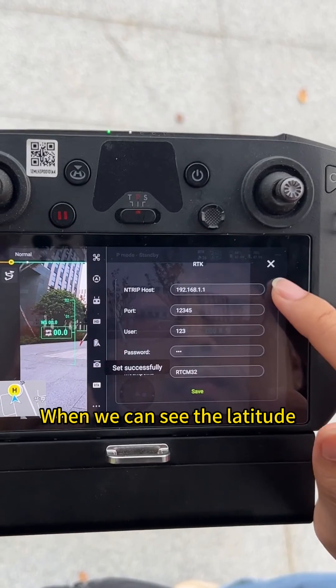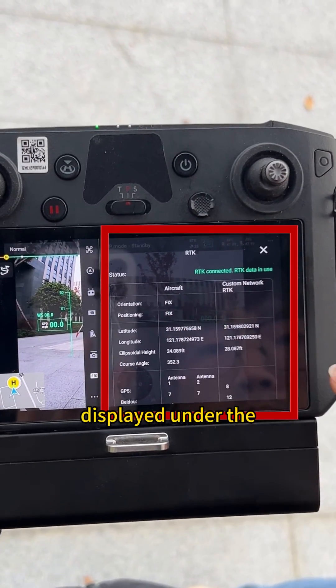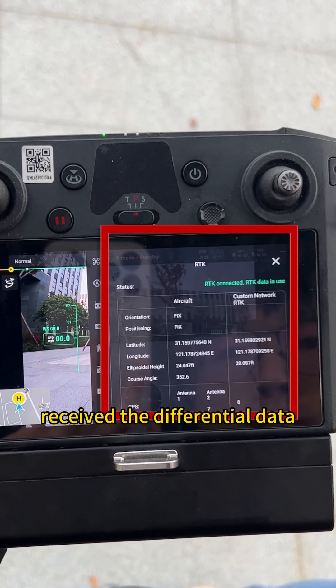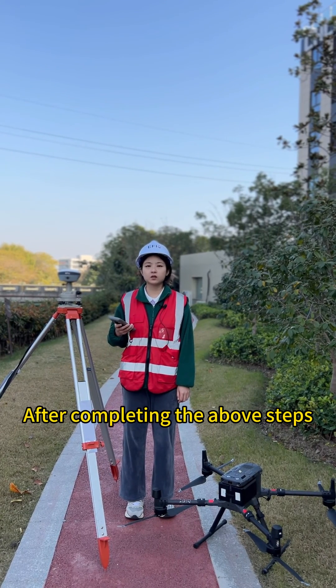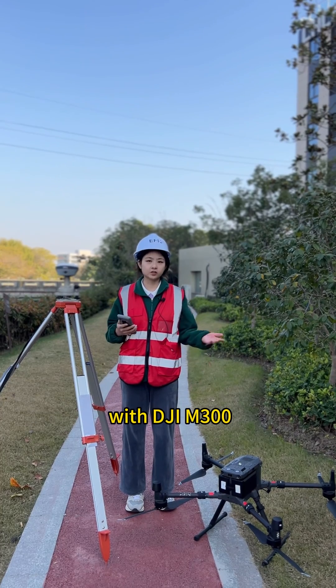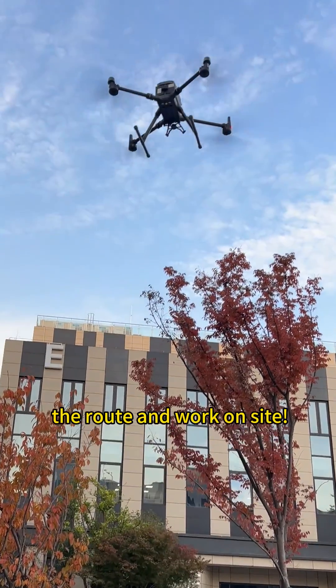When you can see the latitude, longitude, and accuracy values displayed under Custom Network RTK, it means the drone has received the differential data. After completing the above steps, our EFX F8 RTK can work successfully with the DJI M300, and then we can plan the route and work on site.